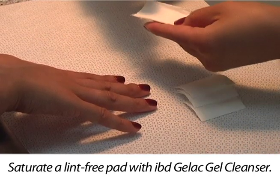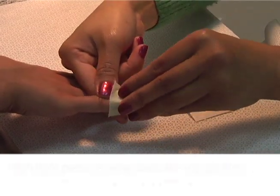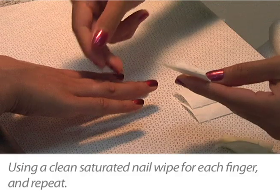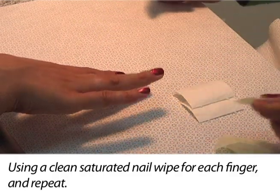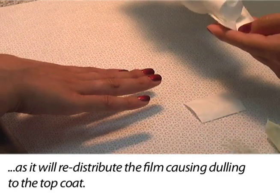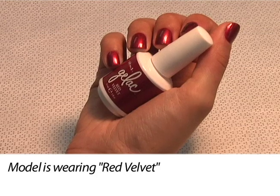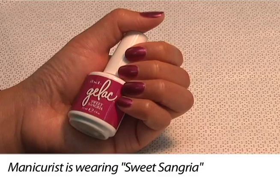To cleanse, saturate a lint-free pad with IBD Gelac gel cleanser and with light pressure wipe away the top gel film, also known as the sticky inhibition layer. Use a clean saturated nail wipe for each finger. Be careful not to re-wipe the nail with a used portion of the lint-free pad, as it will redistribute the film causing dulling to the top coat. Using these steps, a beautiful Gelac manicure will last up to 14 days — no chipping, no smudging, no kidding.